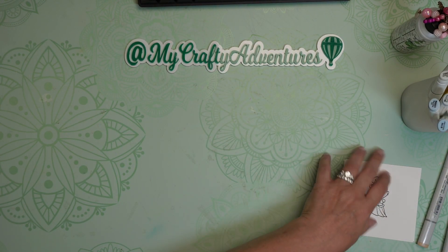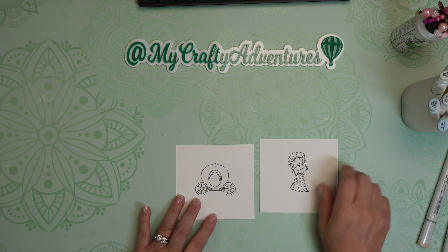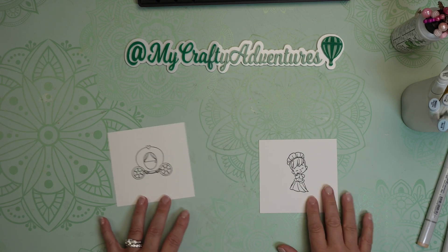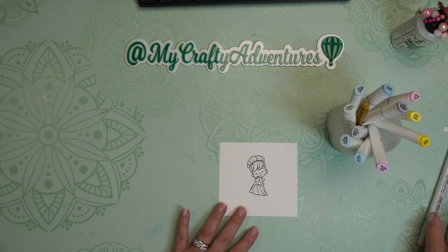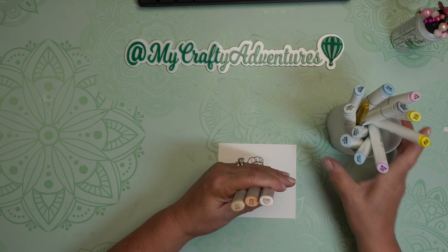Okay, so I have already stamped these out just to save some time. So I have my Cinderella and I have my coach, and I'm going to start by coloring this beautiful little girl, and we'll just put this coach to the side. And I have my markers all picked out.